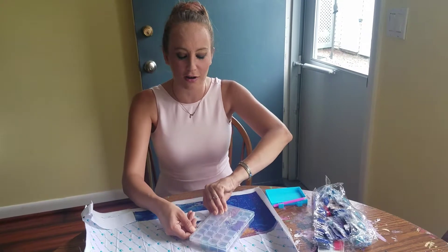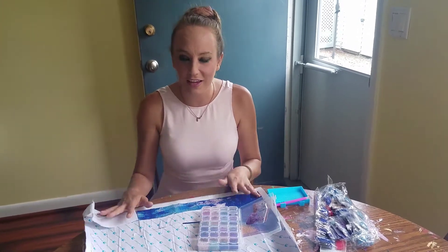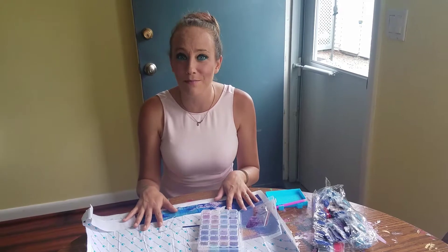So I got my kit in the mail and I organized my colors. They are so vibrant and perfect and the canvas is huge. The quality is amazing.